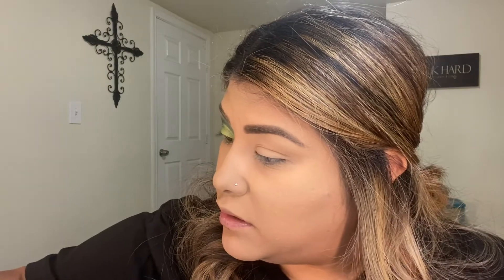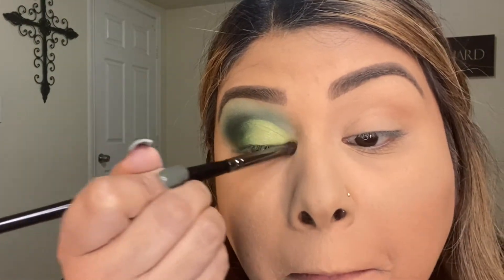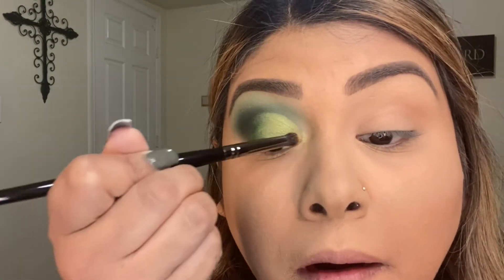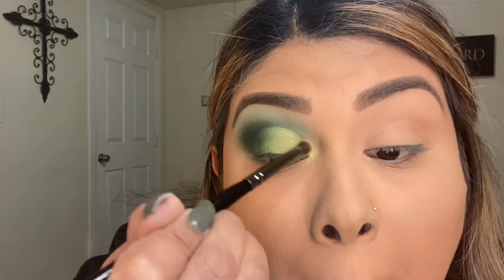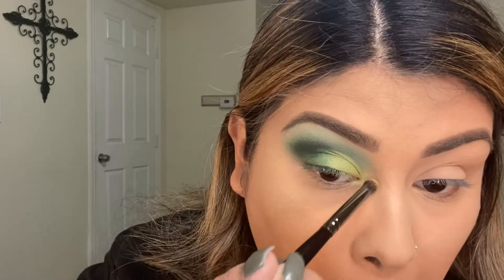I'm just really packing it in. For the inside inner corner, I want to use a yellow gold, so I'm going to go in with the Morphe E18 and use the KC shade. It's going to be like an inner corner highlight — just a gold yellow.